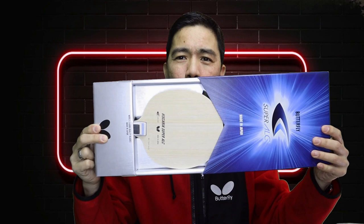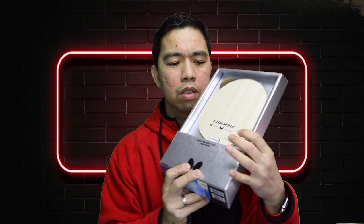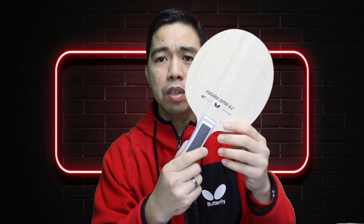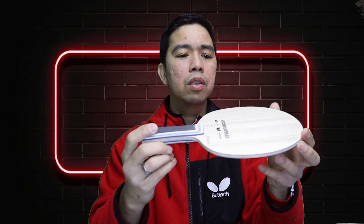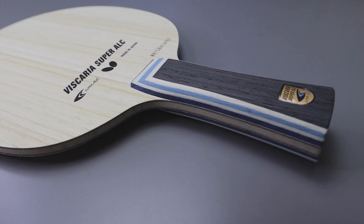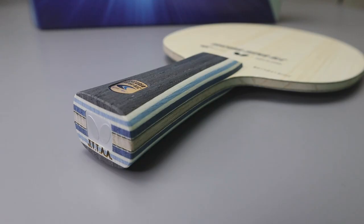Wow, this is it! Silver — look at that. Biscaria Super ALC. Let's remove it from the box. Look at that — the quality, the thin one. I'm quite excited to use this blade. Look at that, it's really nice! And the logo — look at the design.